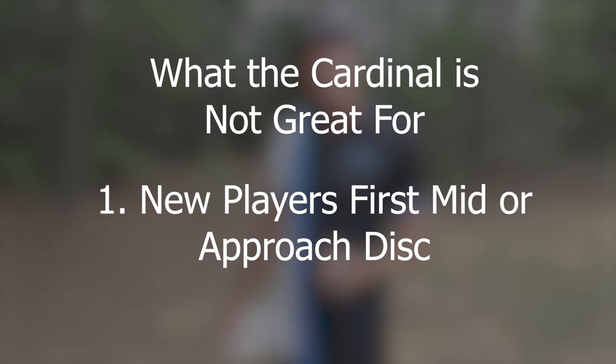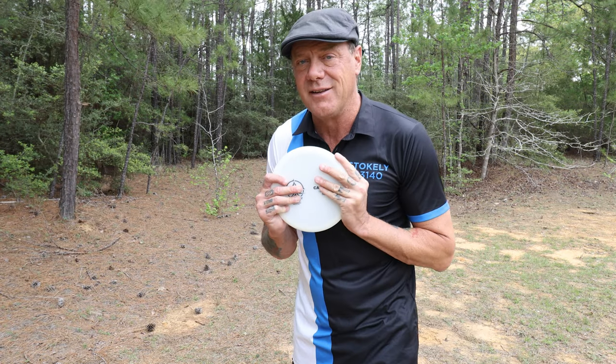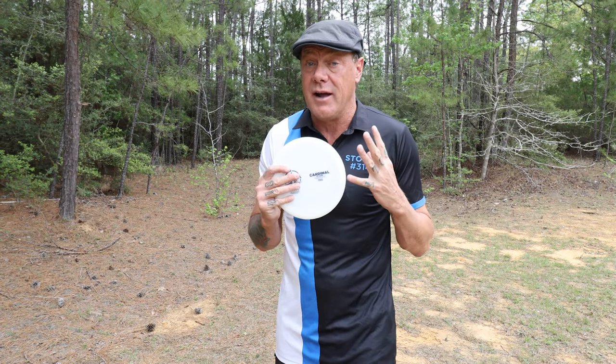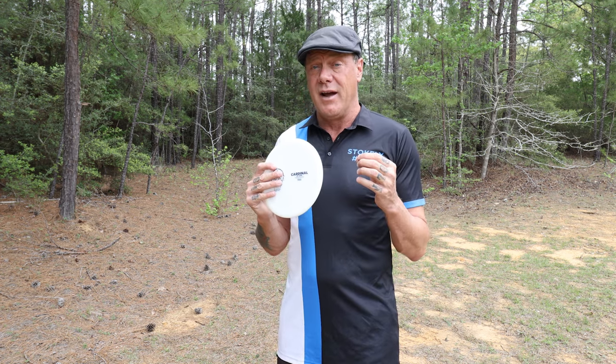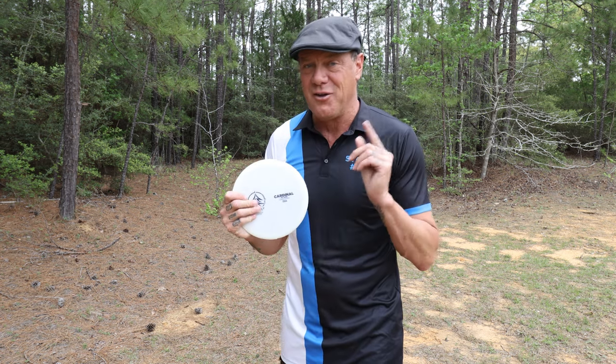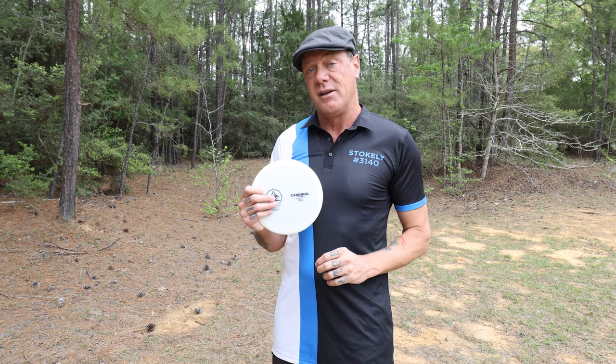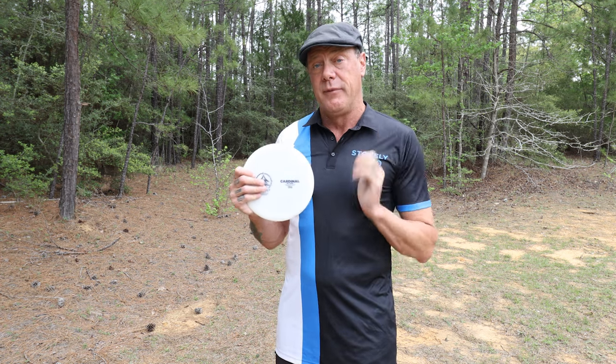Not good number one: if you are a newer player wanting a mid-range disc and you're only going to get one, this is not the disc for you. This is a great disc, but it has a very specific purpose. If you're a newer player with a smaller disc selection, you need a mid-range disc that is more all-purpose — one that flies straight without a high fade. I'm going to be making that disc and I'll tell you about it when I do. But as of today, as much as I would like to be in your bag, if you're a brand new player, this is not the disc for you.